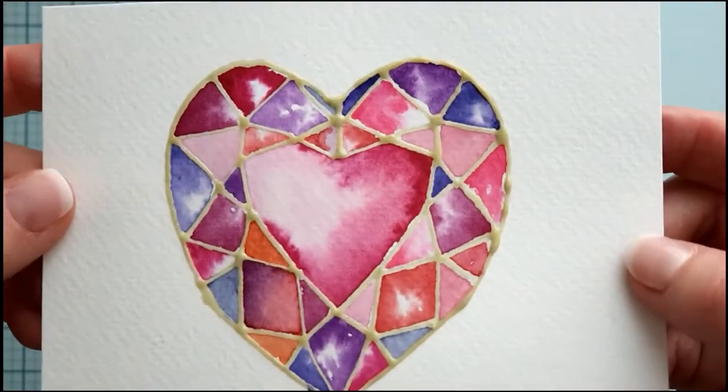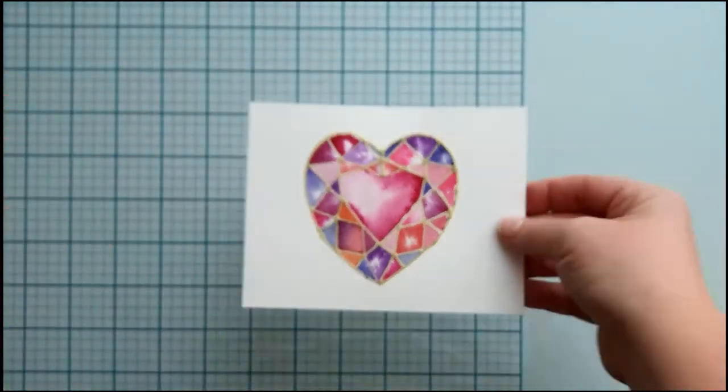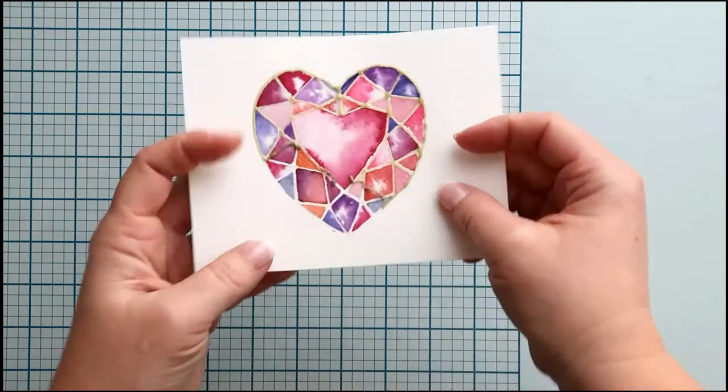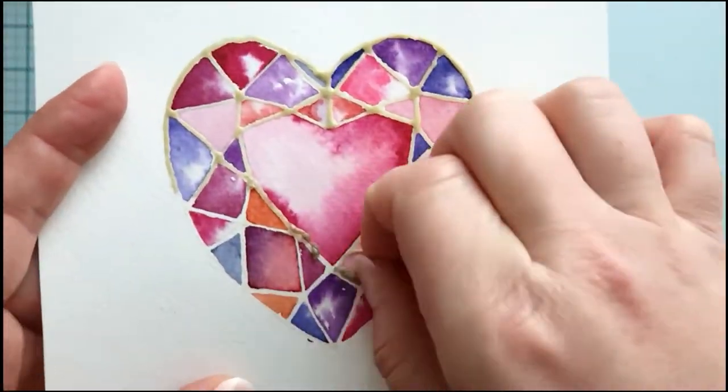This is my crystal heart fully dry. Now I can remove the masking — simply rub it with your fingertips and it comes off easily. Don't let it sit on the paper for days, and use good quality watercolor paper and it works perfectly.